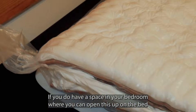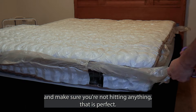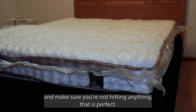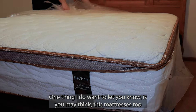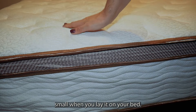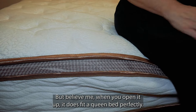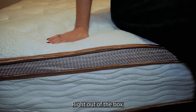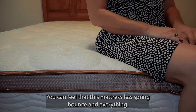If you have a space in your bedroom where you can open this up on the bed and make sure you're not hitting anything, that is perfect. One thing I do want to let you know is you may think this mattress is too small when you lay it on your bed, but believe me, when you open it up, it does fit a queen bed perfectly. Right out of the box, you can feel that this mattress has spring, bounce, and everything.